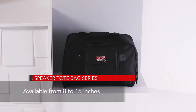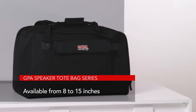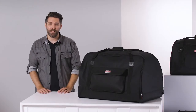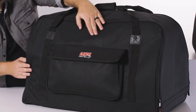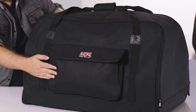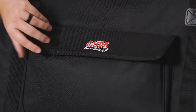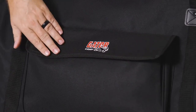The totes are available in multiple sizes ranging from 8 to 15 inches and are available in single and two-piece sets. The outside of the totes are made of durable water-resistant polyester and feature a large exterior pocket for storing cables and accessories. The pocket is lined with Velcro for that extra bit of security.